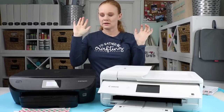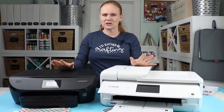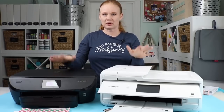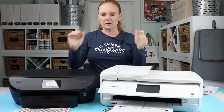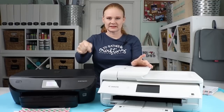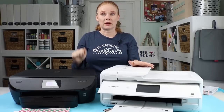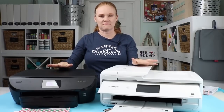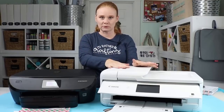Now let's talk about time to print. I didn't find a whole lot of difference. I always use best quality when printing for my Cricut machine, and with both printers on best quality I don't really see a difference in the time it takes to print. Both will also print from mobile or desktop — both have applications for your mobile phone. So now that we've covered all of that, let's take a closer look at some of the things I've printed with both machines.